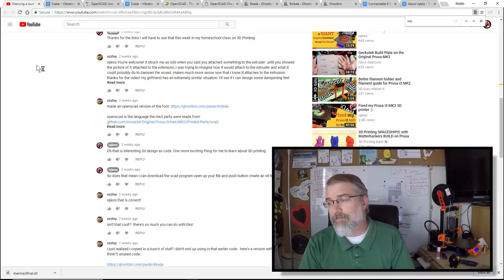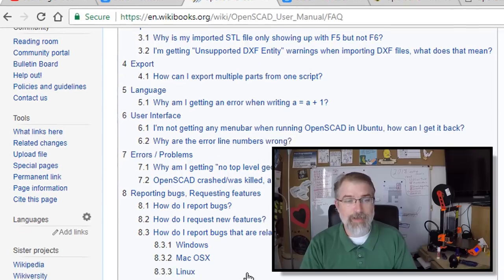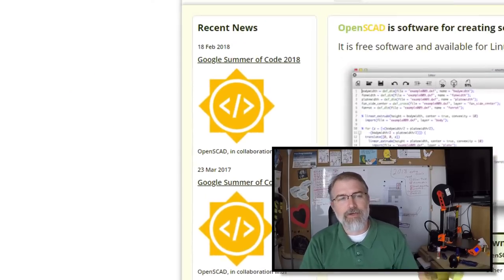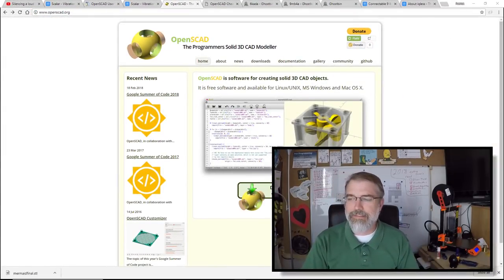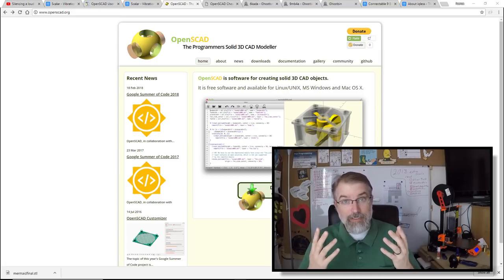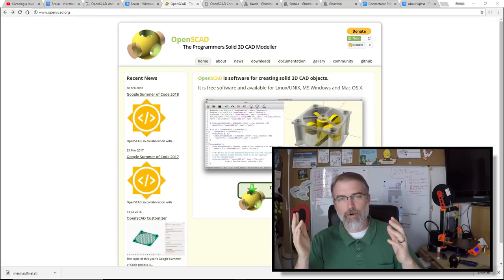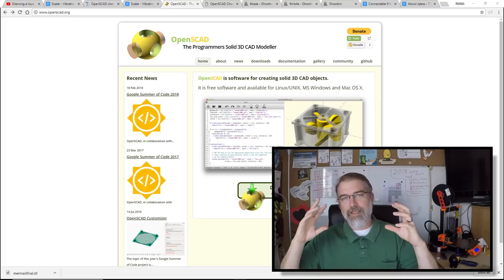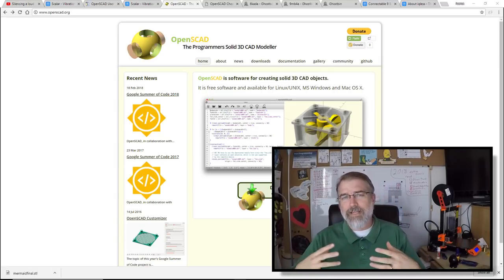One of the most important things: how do you pronounce OpenSCAD? I went onto their site and it's pronounced OpenSCAD, not OpenSCAD. If you go to openscad.org, they've made 3D design as code. You could write code to make a 4x4 square and extrude it 10 high, or make a sphere 10 millimeters big and then put a square inside it and subtract that part — all as code. You put that code in, run it, and it makes the design.